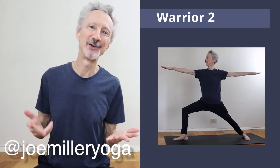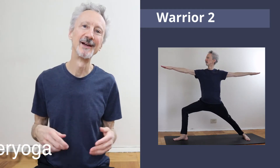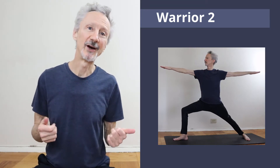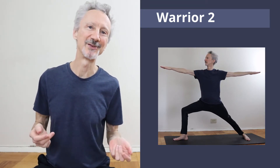In Warrior 2, you may have heard the cue to square your hips toward the side of the mat. But is that worth trying to do? Is it even possible? In this video, I'll look at the anatomy of the hips to try to answer those questions.